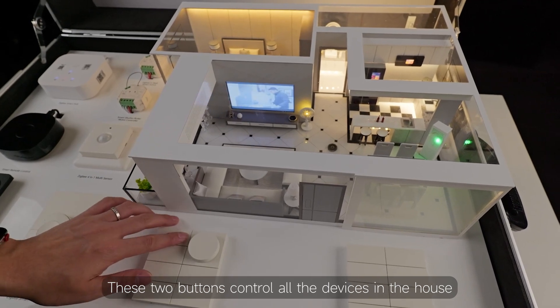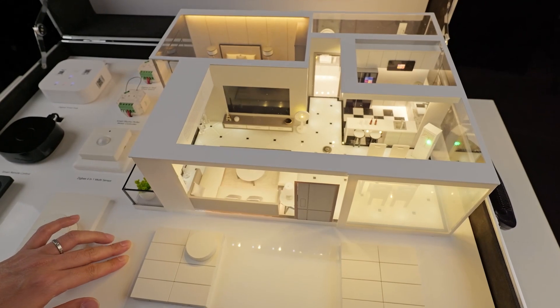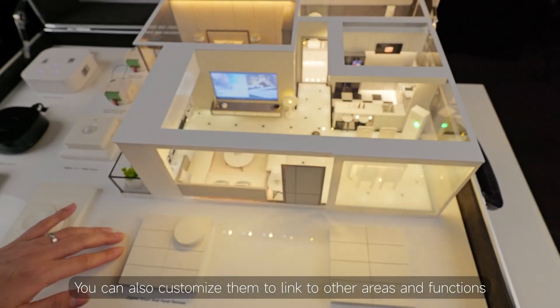These two buttons control all the devices in the house. The two buttons below control the living room lights. You can also customize them to link to other areas and functions.